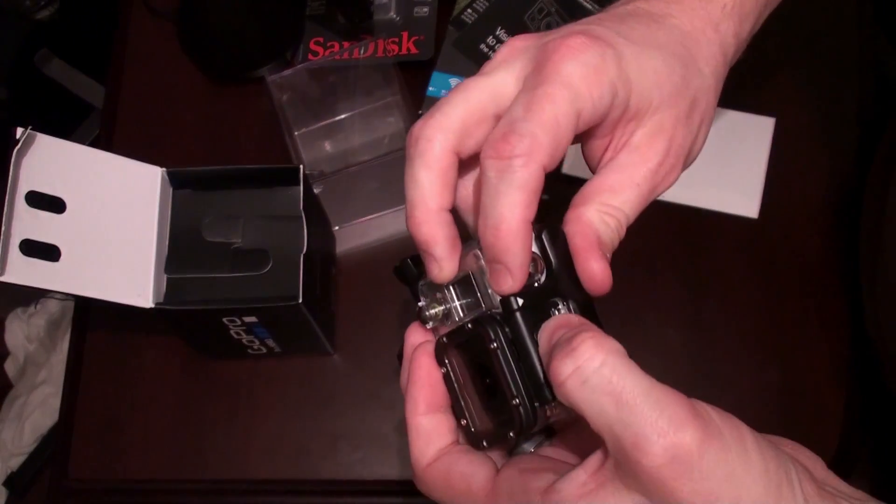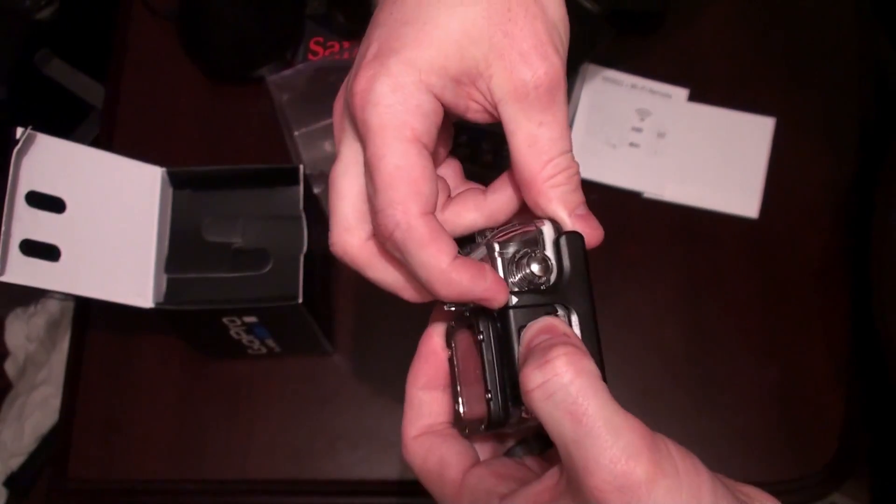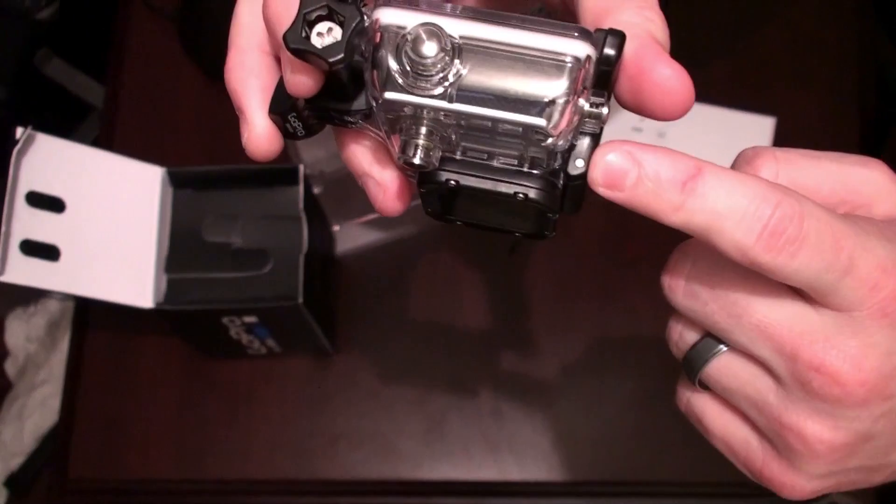So I then pushed this and tried to pull this forward — push this forward in the direction of that arrow — and that didn't work because there's a rod there going through the entire thing.